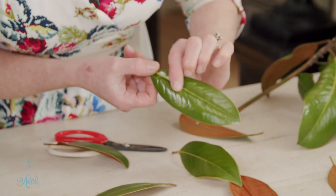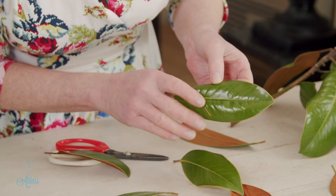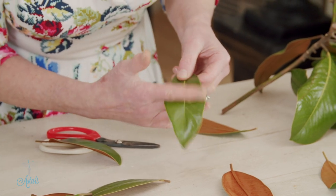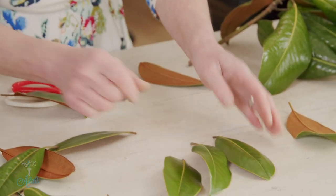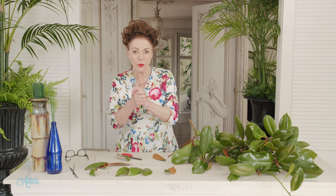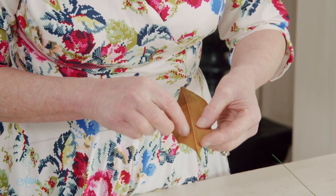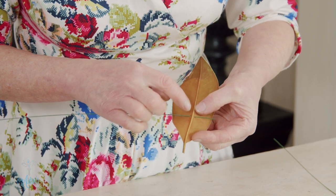You can do this about a week in advance as long as you cover it, which I'll show you how to do in due course. To begin, get your wire — we need to wire some of our leaves. There are several ways of wiring.